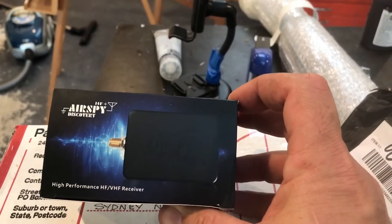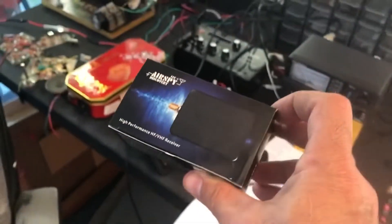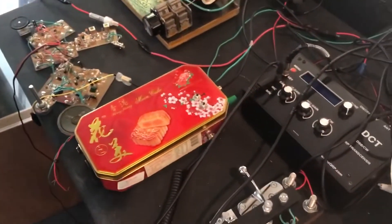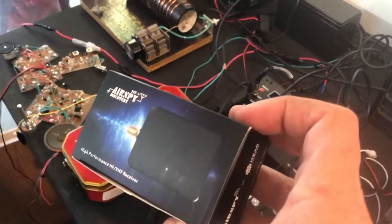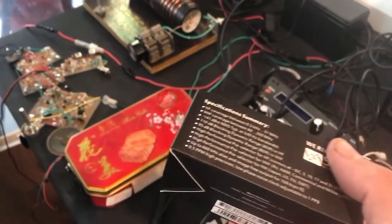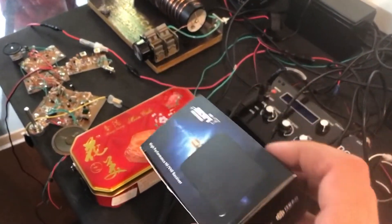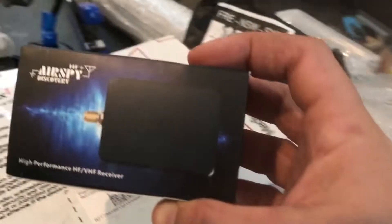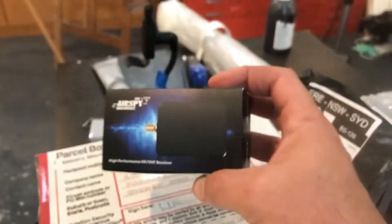An AirSpy, and that is going to be sitting on my bench here. It is going to be the companion receiver for my Mooncake transmitter and various other transmitters that I build. The plan is to use this AirSpy as a reliable receiver - I've been told it's really good - so I'll be doing a review of that as well. And that's what this video is going to be about: the AirSpy.